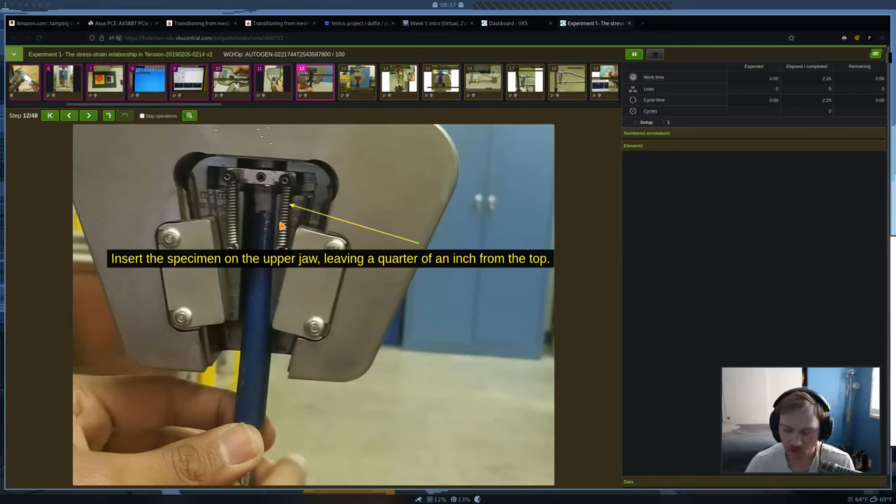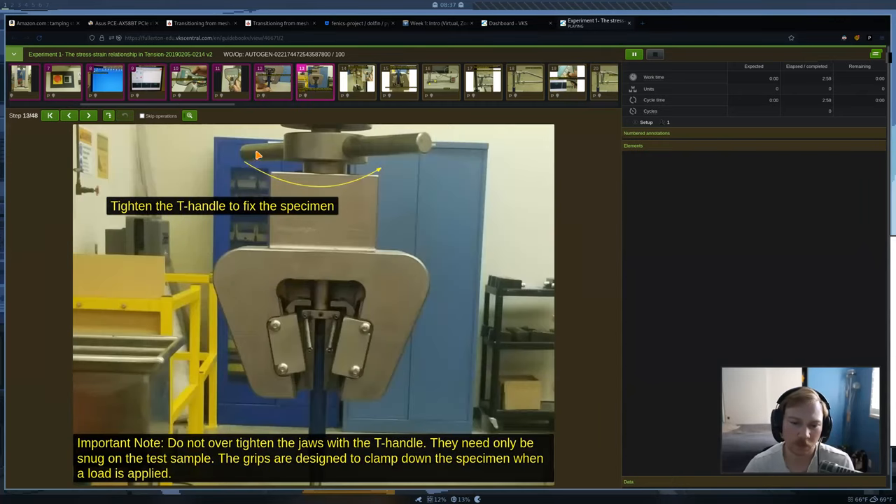I probably won't go over all of this in as much detail before the lab, but I'll give some reminders, and once we're in the lab I'll demonstrate everything in person — and you'll have the procedures on hand too. You're going to take your specimen and attach it to the top jaw, leaving about a quarter inch of space from the top. Tighten it down with the handle — make it nice and snug, but don't over-tighten it.